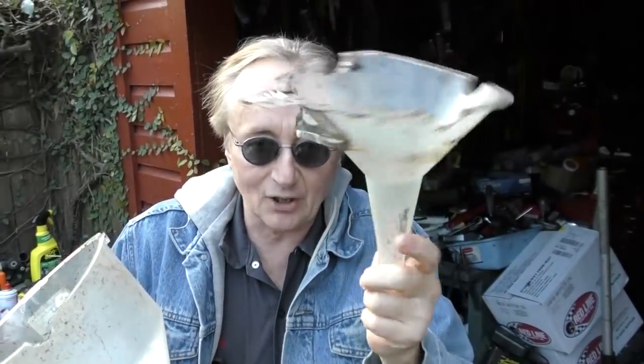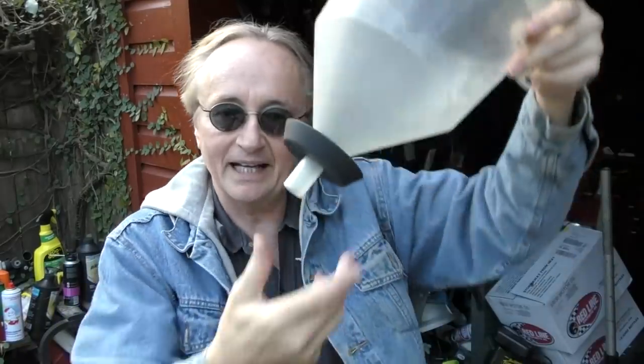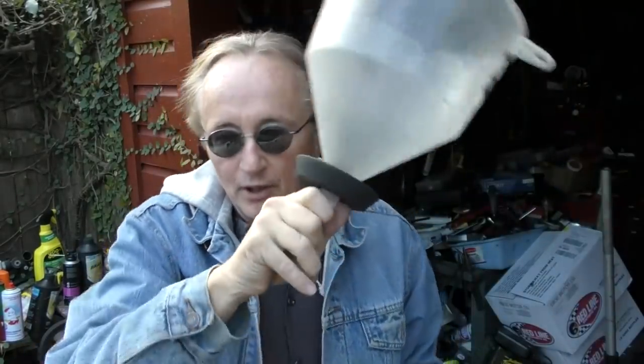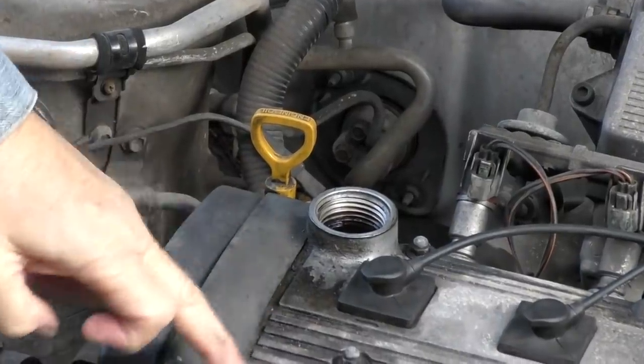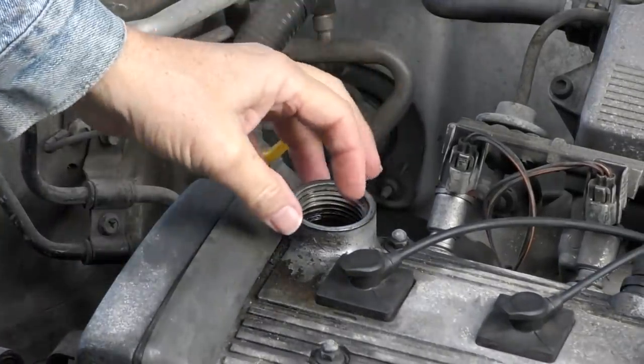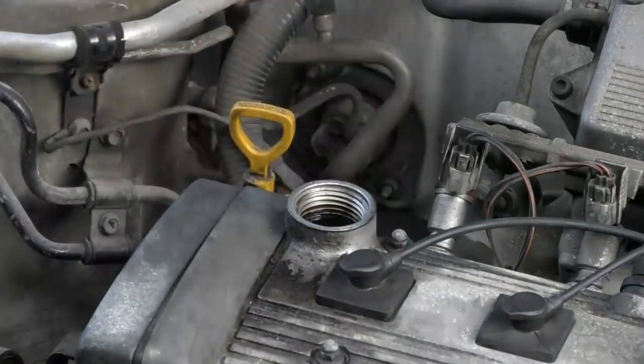For years I've been using funnels — I've got a zillion of them lying around. Strange old ones that look like a tornado, and this one that's big with a little weight to try to keep it from wobbling when you're pouring the oil in. But as you can see by the oil residue here, you still generally get some splash back and it gets on the engine.